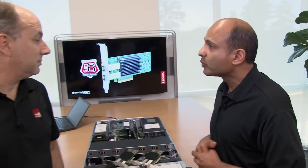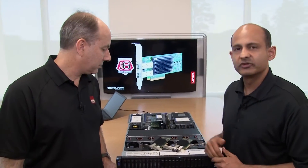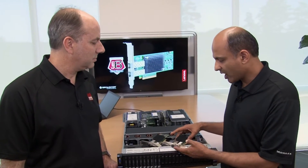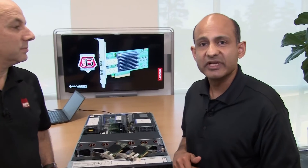We also support Brocade's clear link capability, which is a diagnostic port capability allowing the user to save time when troubleshooting either a failed optic port or a failed cable somewhere in the data center. The troubleshooting, for example, takes only minutes versus hours.